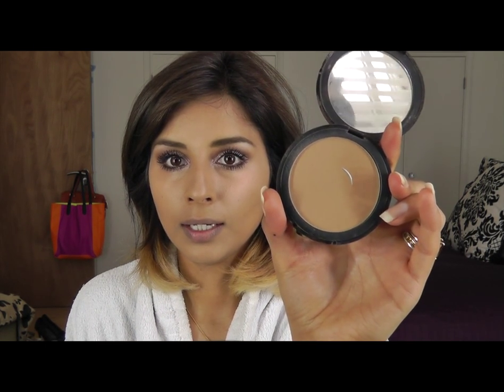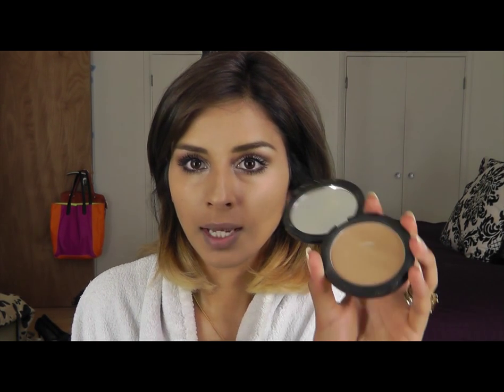Another tip: if you don't want to contour with actual foundation or a darker bronzer, I bought this Shine Away Compact Powder by Collection 2000 a while ago when I was a darker skin colour with a tan. It's too dark for me right now so I went and bought the medium one, because I really like these compact powders — they're really, really good. Get a powder brush and just put the lighter shade in the centre of your face, then get the darker one, which is what you're going to contour with.